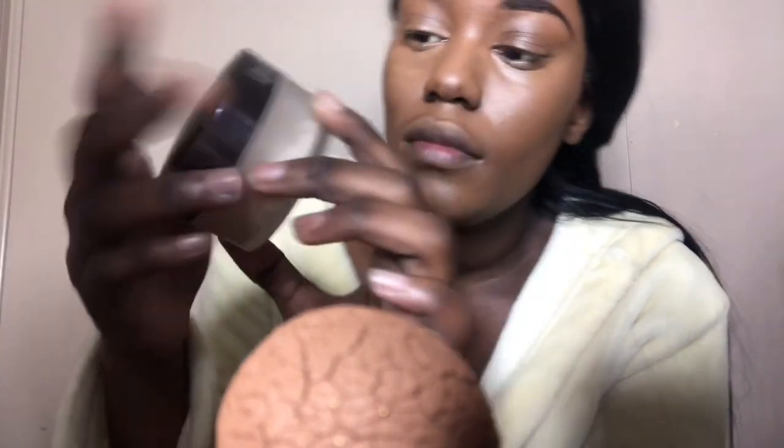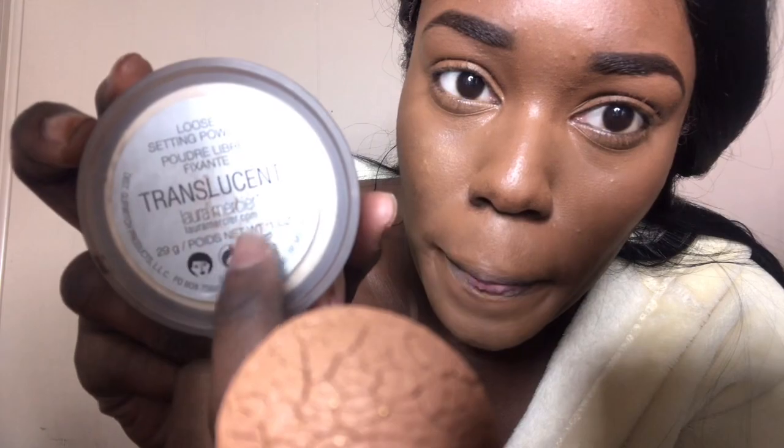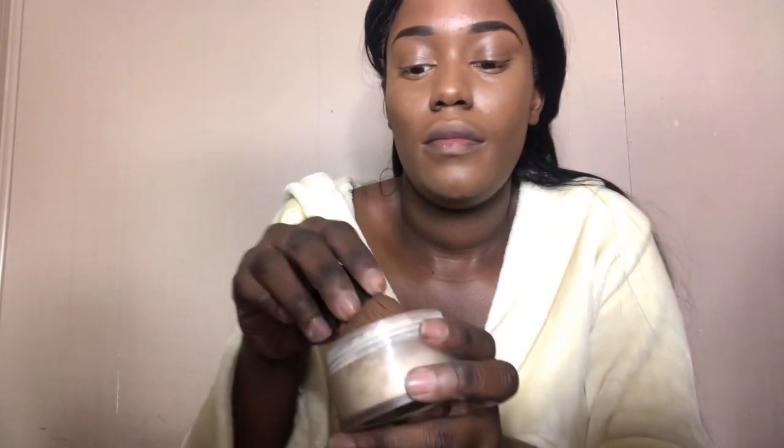Going back in with the setting spray, I applied this concealer under my eyes, on the bridge of my nose, on my chin, and on my forehead to highlight my face. Now I'm using the Laura Mercier Setting Powder in the color Translucent and I'm gonna apply that just where I put the concealer — under my eyes, on the bridge of my nose, on my chin area.